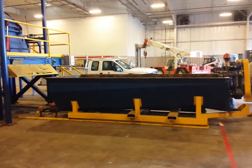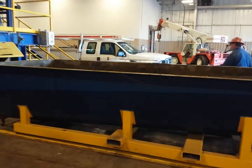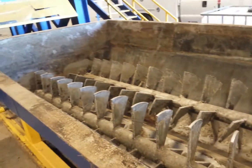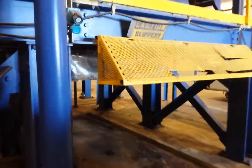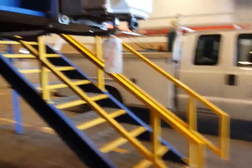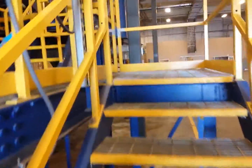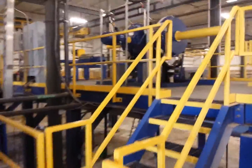Hammer mill feeds it down into the agitation box. All stainless steel built. Agitators are inside. From here you can pump the material.